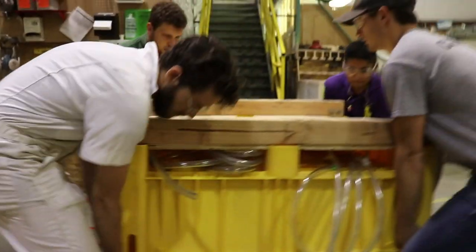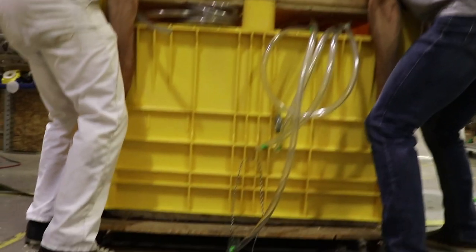We bang the bin gently with hammers to encourage the part to move away from the form. All right gentlemen — one, two, three — there it goes.